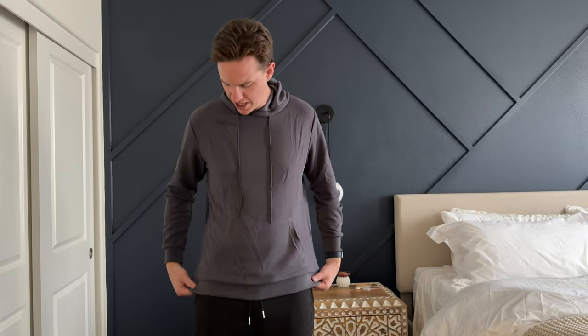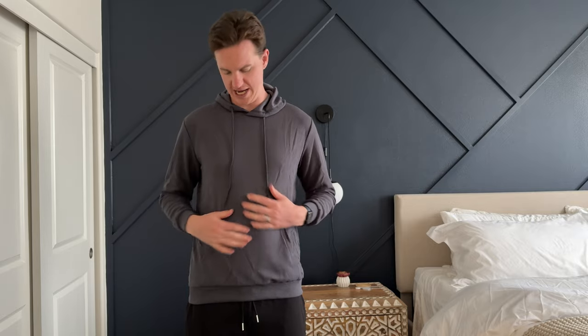As you can see, it's a little short in the arms. It's okay in the length and okay in the chest. The arms are really the biggest thing. So if you're around my size, you probably want to go with a large, not a medium.